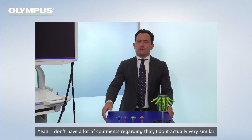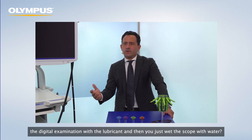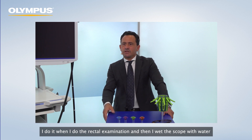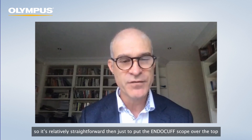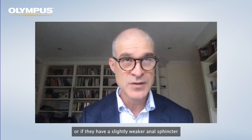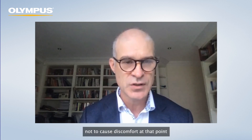Brian, do you put lubricant on the scope, or is it enough to do the digital examination with lubricant and then wet the scope with water? I don't put any lubricant additionally on the scope — I do it when I do the rectal examination and then wet the scope with water. Usually that's more than enough for a gentle insertion into the anal canal. In younger patients with high anal tone, you have to be quite careful not to cause discomfort at that point.